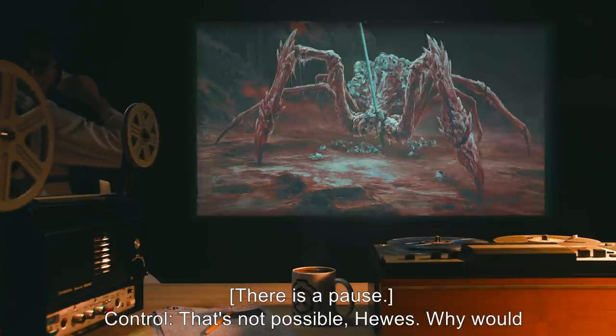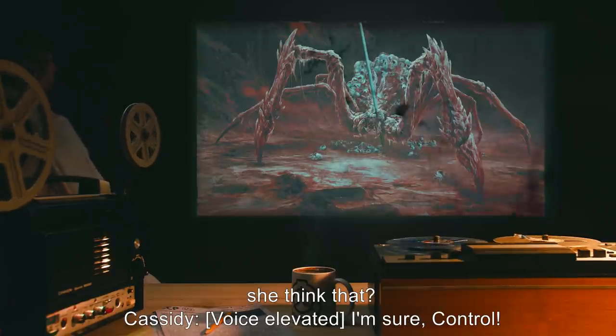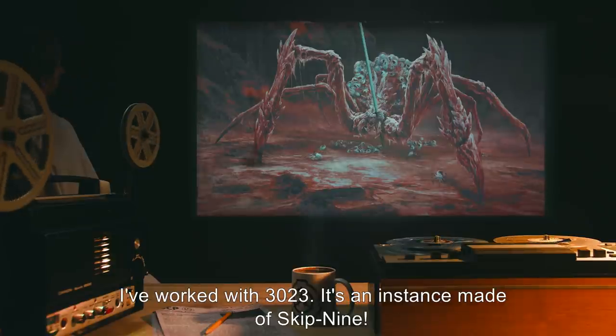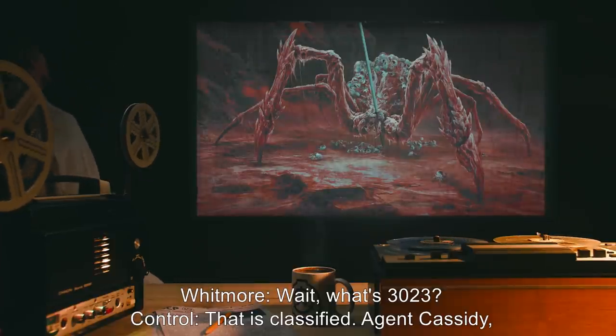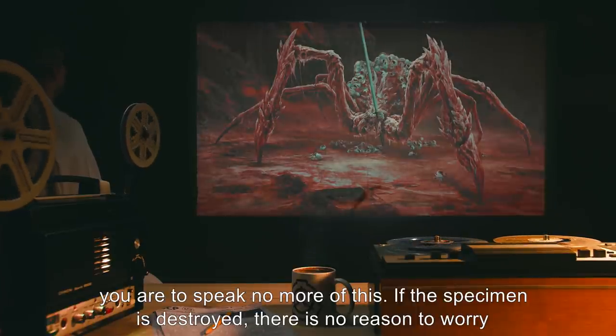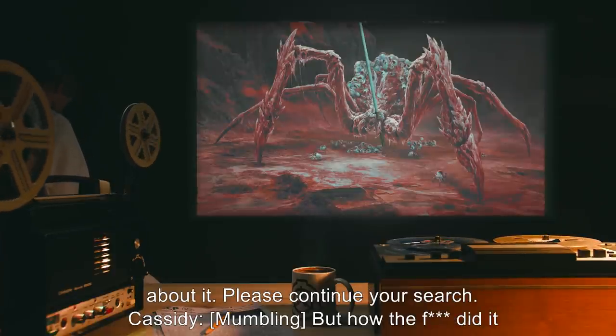Whitmore: 'Wait, what's SCP-3023?' Control: 'That is classified. Agent Cassidy, you are to speak no more of this. If the specimen is destroyed, there is no reason to worry about it. Please continue your search.' Cassidy: [Mumbling.] 'But how the f*** did it get here?' Hughes: 'We copy, Control. Cassidy, sweep the perimeter. See if there's any side tunnels.' Cassidy: 'But—' Hughes: 'That's an order.'